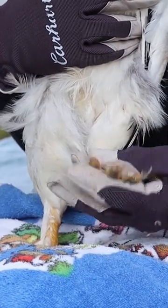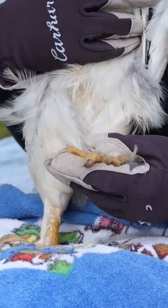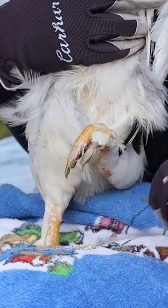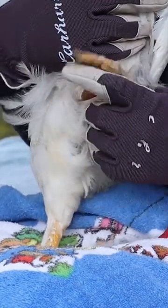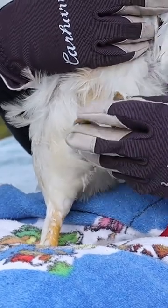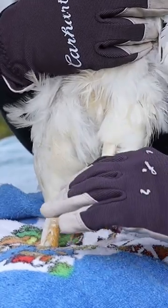I take a look at the toenails, make sure everything looks good. If it's one of my older birds that maybe needs their toenails trimmed, I'll use cutters like this that are for the toenails, but her nails look fantastic. I also make sure to check the bottoms of her feet, and besides some mud because she was playing in the mud, she looks good and she is ready to head back into the coop.